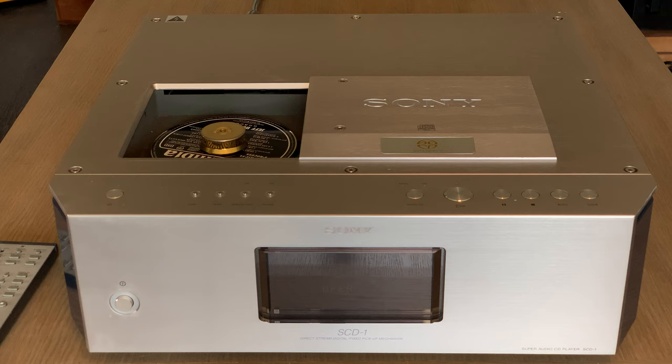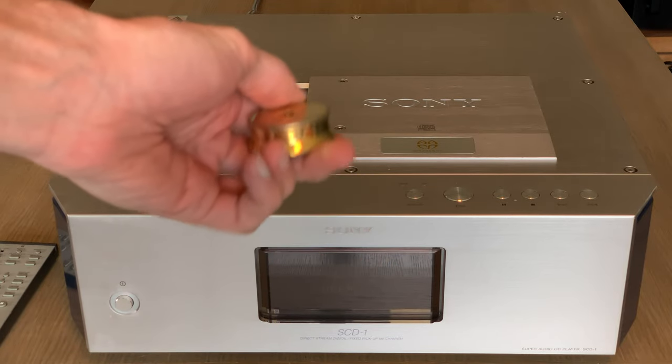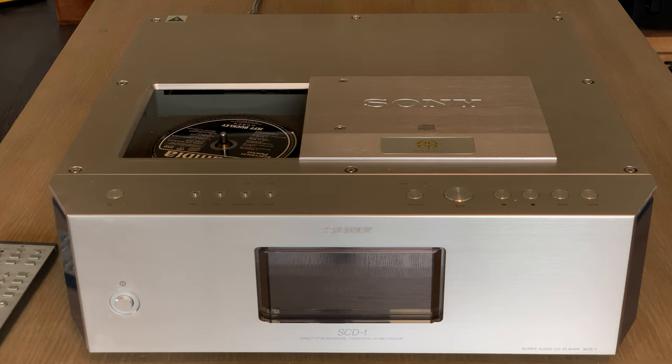Now it appears that somebody is making new clamps, which is great — they're cheaper, so there are a lot of players out there that have come to new life because owners were finally able to get the clamp. The clamp appears to be plated — maybe gold plated or something like that. It's heavy, definitely got some weight to it. You place that there, remove the CD, and you can see down inside it's pretty clean.